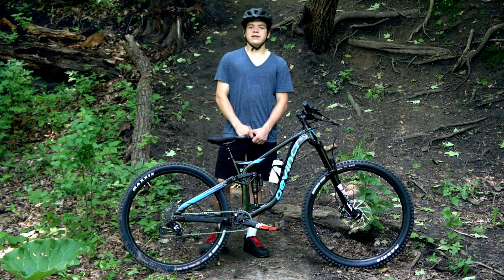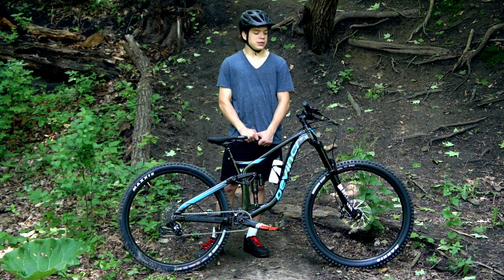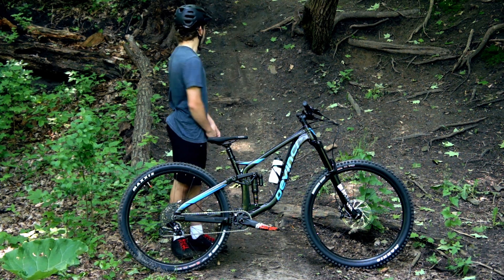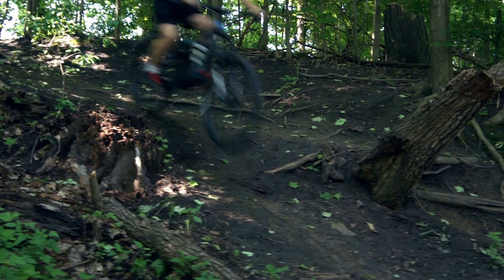The reason why I went with the DaVinci Spartan is because there was a lot of value in the bike for the cost. It can handle almost anything you can throw at it, especially big drops like the one behind me, with no issue whatsoever.